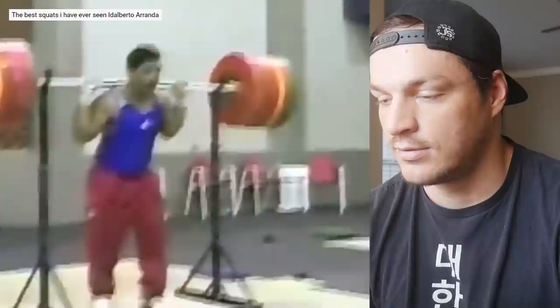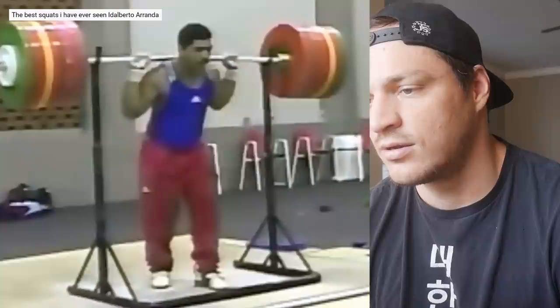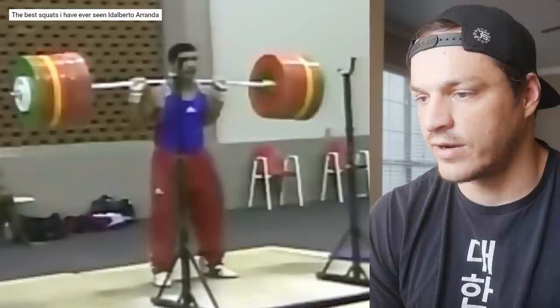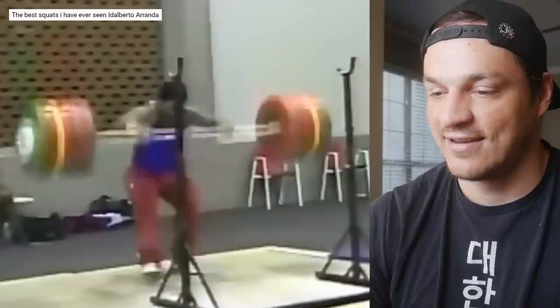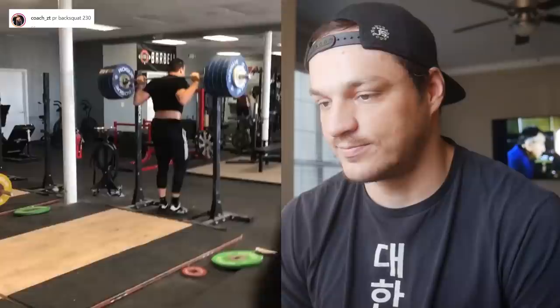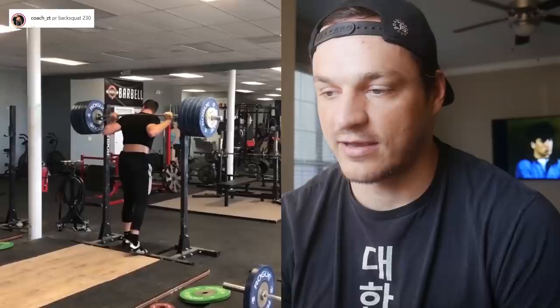285 kilos — what do you think you could safely do that with? Just so you guys get a nice comparison: here's my best back squat ever, 230 kilos, and you can see right around here I've got some room to travel — it's a long way to the bottom. So as a comparison, we're looking at femurs: Idoberto Aranda has the femurs of a Corgi, whereas I have the femurs of a giraffe.